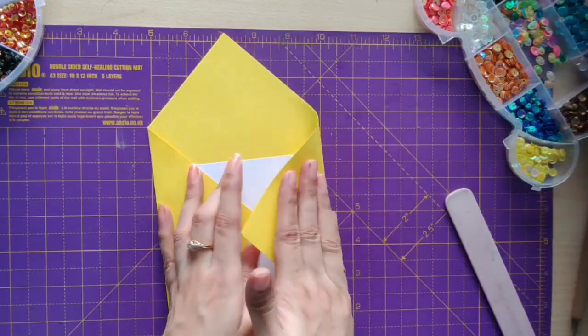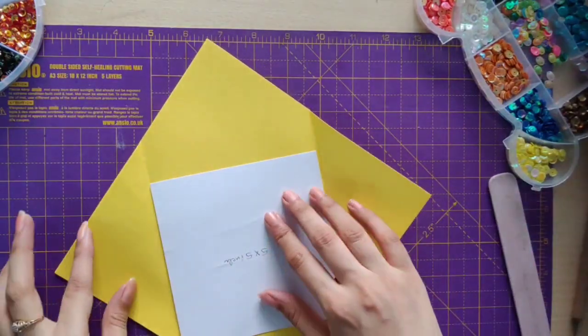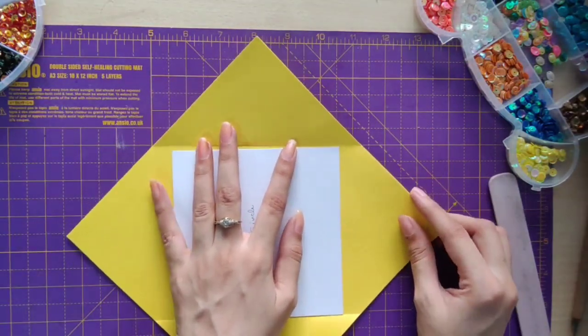If you have a scoreboard you can use your scoreboard too, but since I like to make tutorials based on beginner level, I'll be showing you how to make an envelope in the easiest way.